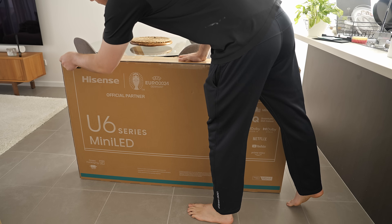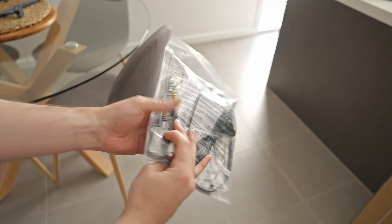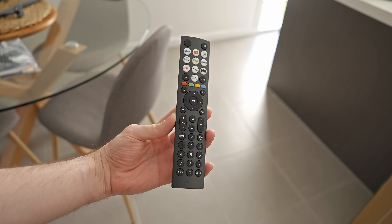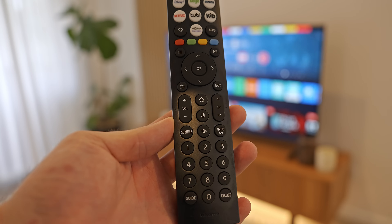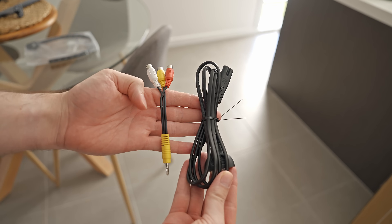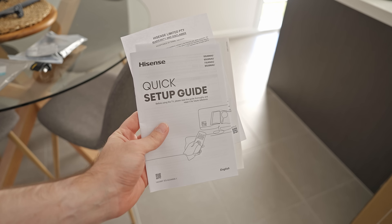So let's get this bad boy out of the box. First up there are two metal stand legs. The rest of the accessories include a remote with a lot of shortcut buttons to popular streaming platforms up the top, and it comes with batteries included which was nice. It also acts as a voice control microphone. Next we have a power cable, audio splitter cable, P clip, and of course a quick setup guide.